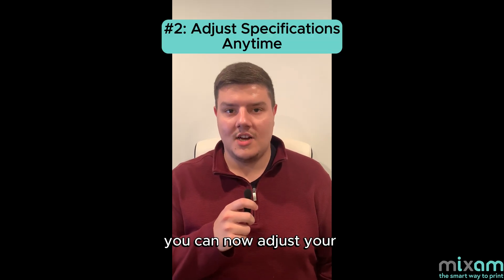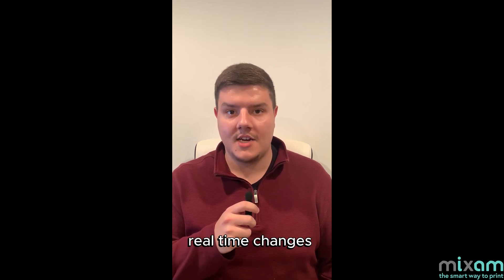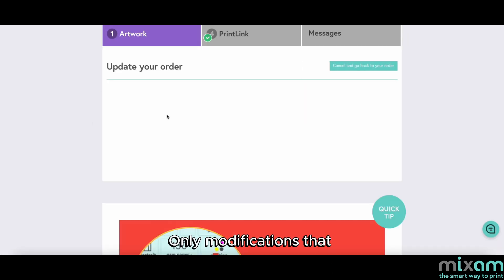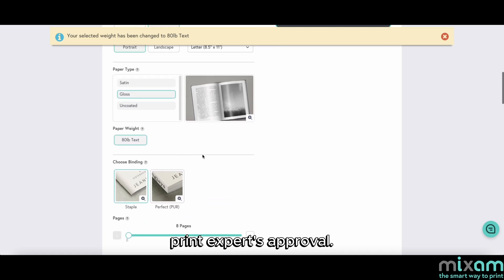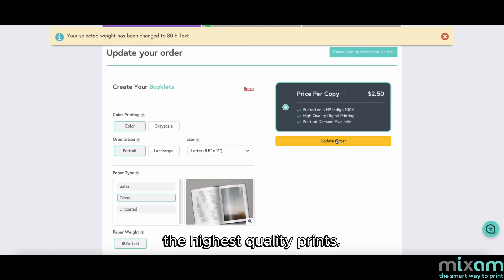Our next new feature is you can now adjust your print link print specifications at any time. You can make real-time changes to your book without our team's approval. You can change things like paper type, weight, or end paper color. Only modifications that drastically impact the spine or its width, such as page count or artwork changes, will require a print expert's approval. This process ensures you're always giving your customers the highest quality prints.